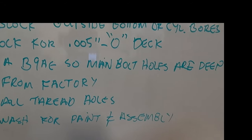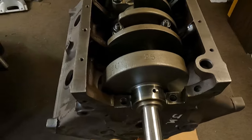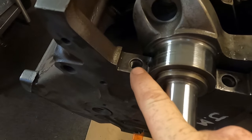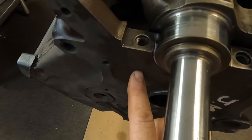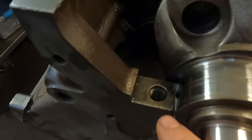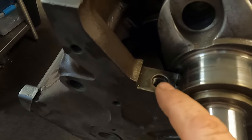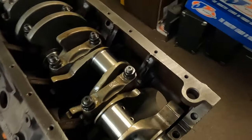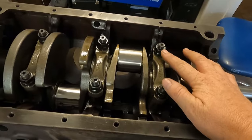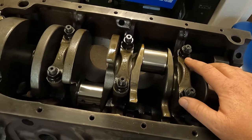Some final thoughts: the top thread modification is a '59 thing — I think they started doing it in '59. What they did is drill the holes deeper and not thread them all the way to the top, which takes surface tension away and helps prevent a crack from starting right there. On the earlier blocks that have less main cap preload, I do like to run studs when I can — I think it's one thing that helps make the earlier blocks just more sturdy.